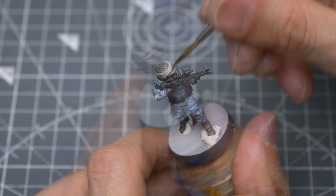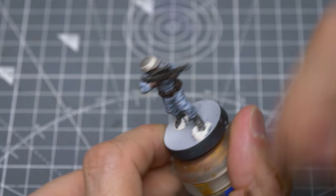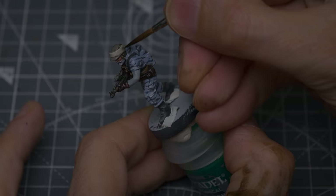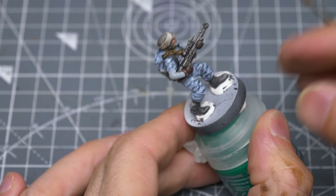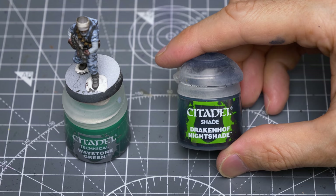For the equivalent sections of the Urban Troopers, I'm going to thin some Nuln Oil with an equal amount of Lahmian Medium. Notice I'm brushing the shade away from the front section of the helmet to save me having to add a highlight there later on. Once dry, I'm going to add one or two additional layers of this to the back and side of the helmet to strengthen this gradient. Finally, I'm adding an equal quantity of Drakenhof Nightshade to the thinned Nuln Oil and using this to shade the Urban Camo.